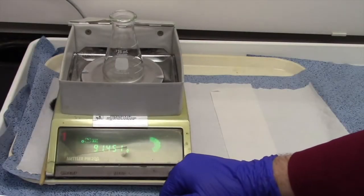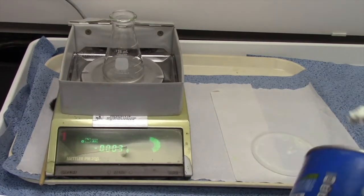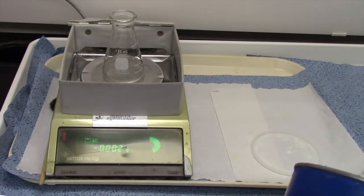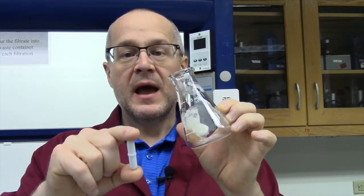We're going to weigh out 2.5 grams of this vegetable shortening, directly into this Erlenmeyer flask. This white bar is a Teflon-coated magnet, and we have a stirring hot plate causing it to stir the reactions.